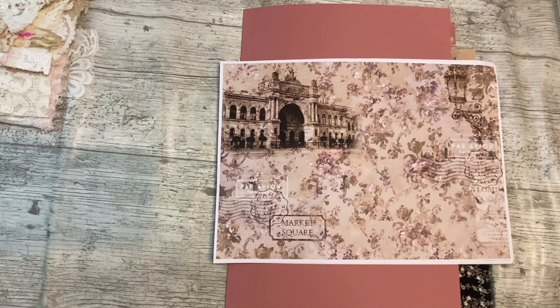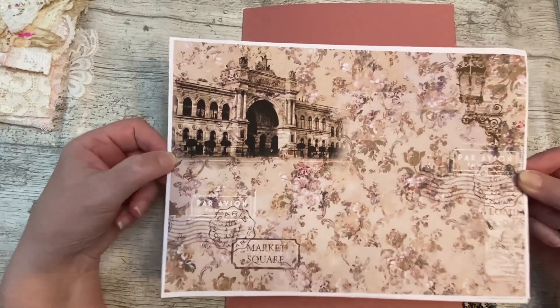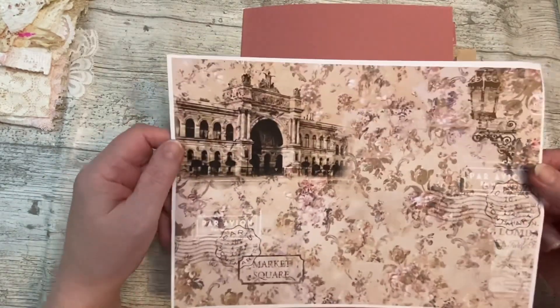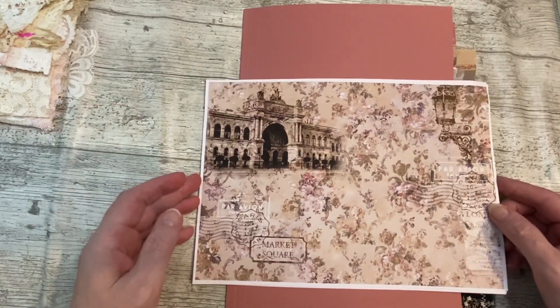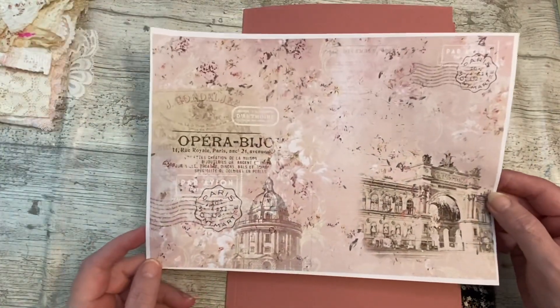Today I'm going to be doing a few this month, but today I'm working with the Paris Bouquet kit. It is 11 pages - background pages I guess you'd call them - but it's very me. It's got all the pinks that I love and it's got some beautiful buildings and architecture in it. So what I'm going to do is make a single signature journal with it.